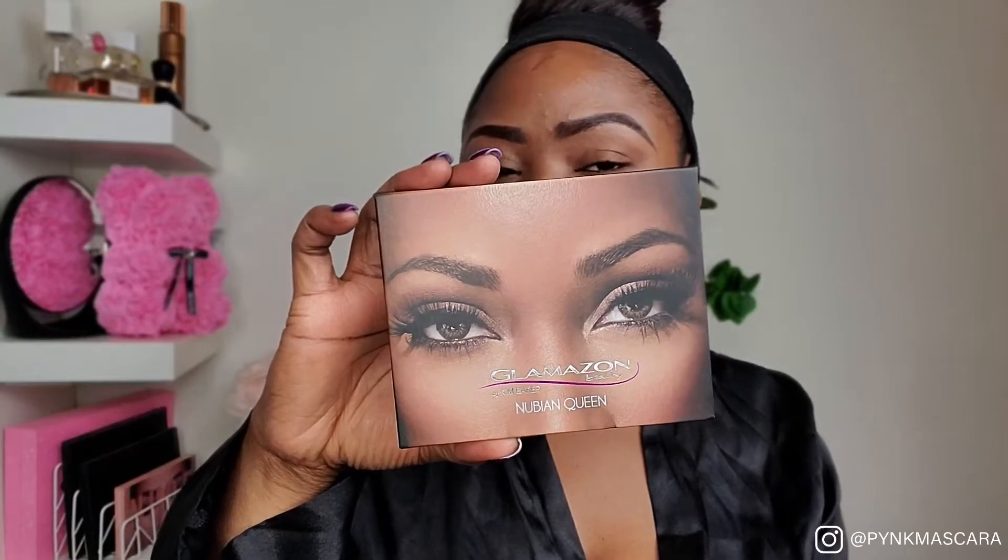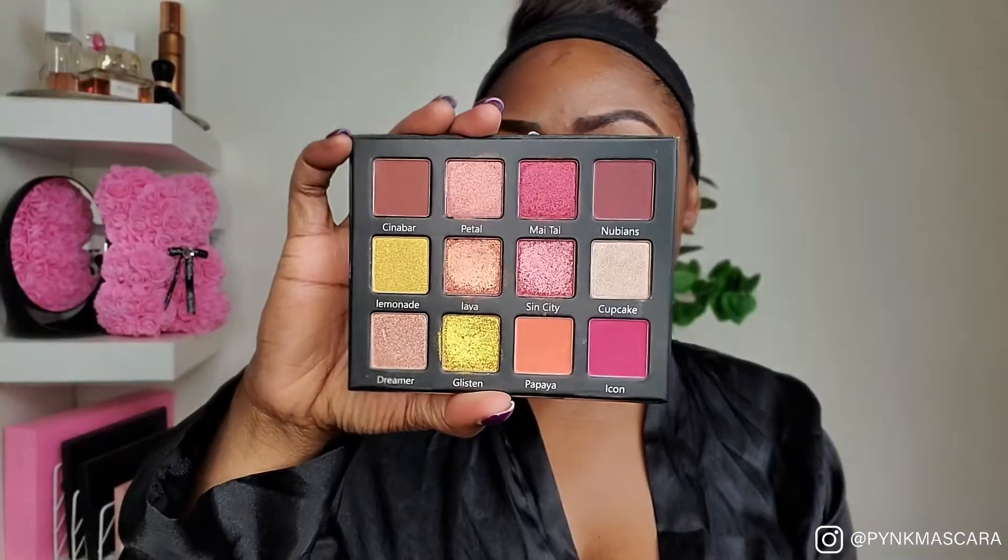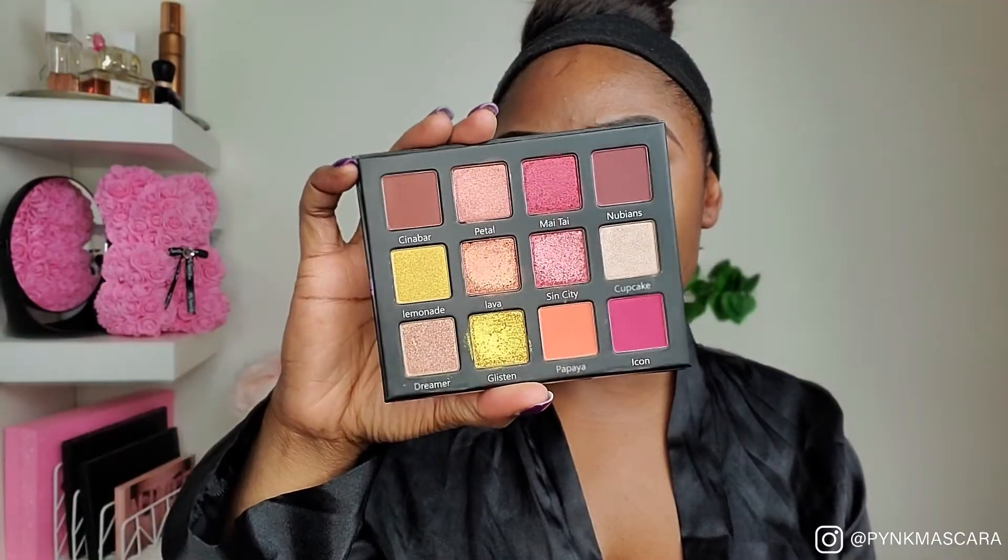Hey pink fam, today we're gonna do a full face makeup look featuring Glamazon Beauty by Kim Baker. My brows were done off-camera, so we're gonna start first with the eye look. This is Glamazon Beauty's newest palette, a new addition to their lineup. It features 12 shadows — some mattes and some shimmers.